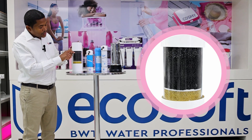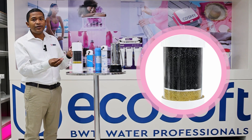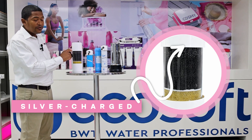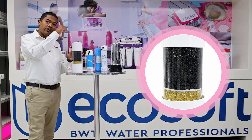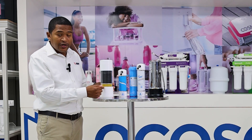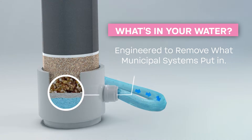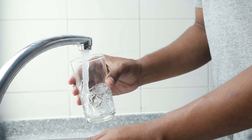Right on top is a layer of what we refer to as rheolite, which is like a calcium carbonate — it improves the taste of the water by pushing the pH up slightly. Right on top of that is a silver impregnated carbon, which prevents bacteria from coming in. At the bottom where the KDF is, it kills off bacteria, takes out heavy metals, and also removes chloramines, which is a chlorine and ammonia mixture that municipalities put into the water to prolong the life of the water.